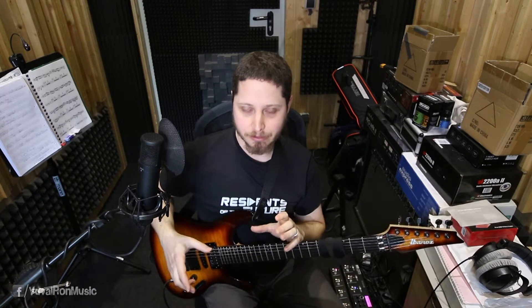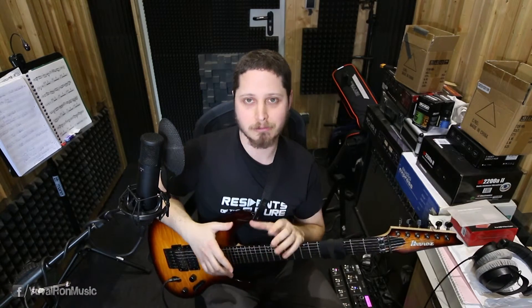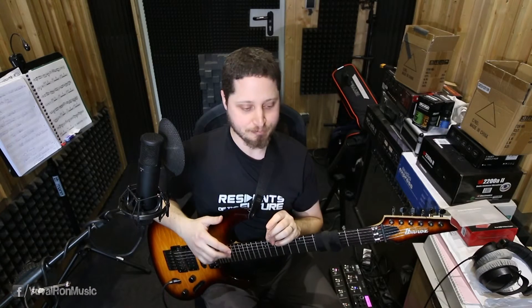So this little flat 5 instead of a natural 5 is a world of difference to me. I really like this sound, as opposed to this sweet chocolatey kind of sound of the natural 5th with a dominant 7. This is really cool, and I think I will incorporate this more often into my next tunes. I encourage you to do so yourself if you like this sound.